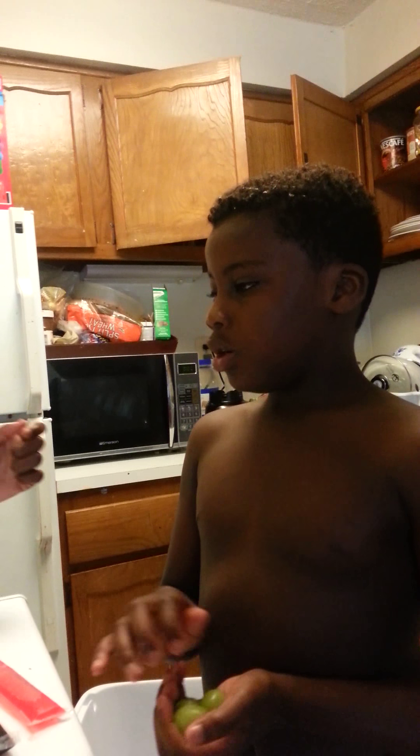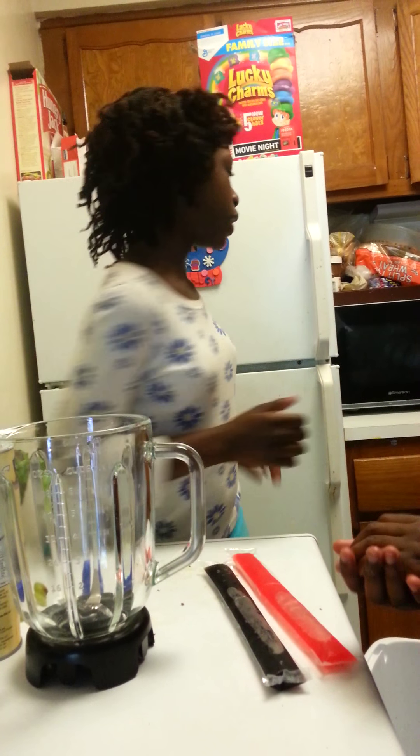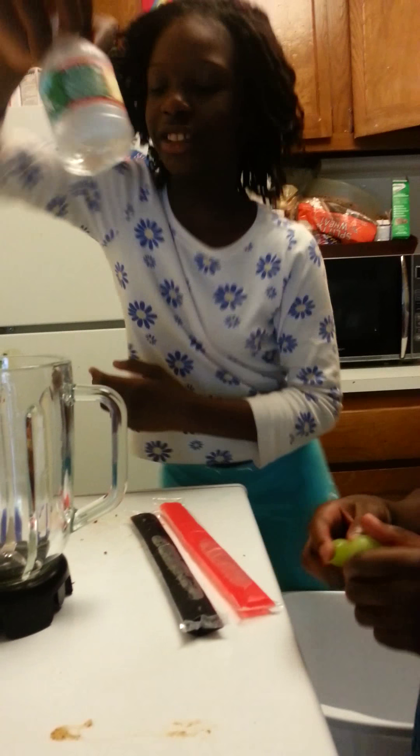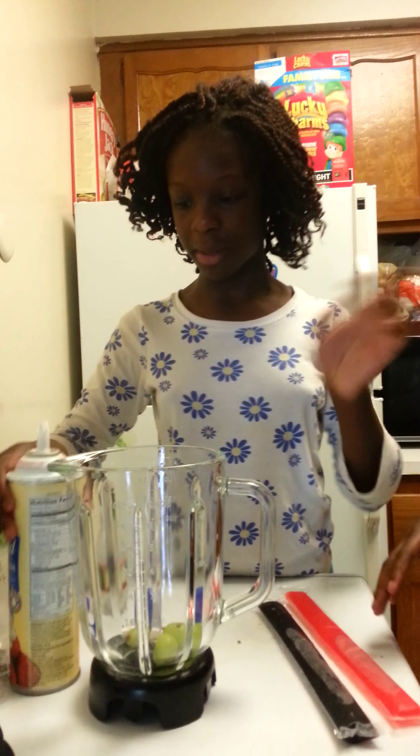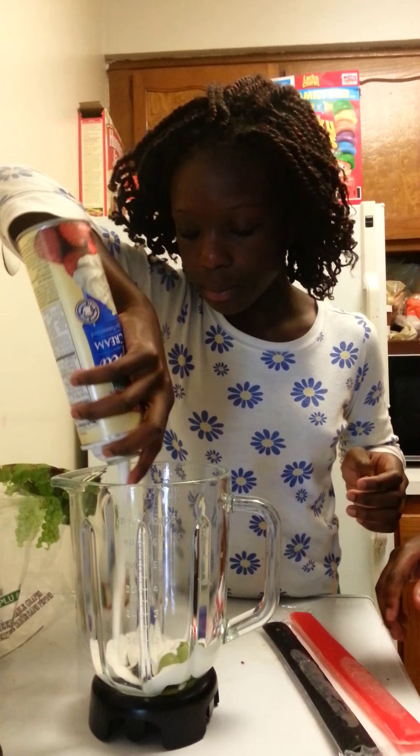First we're going to start — I think we should put water and milk. Some water. And first we're going to put in the raisins, then we're going to put some in.